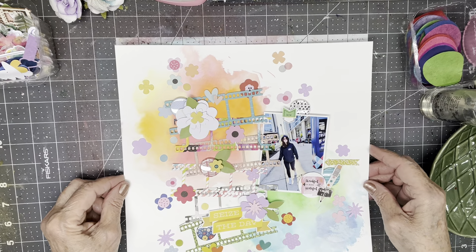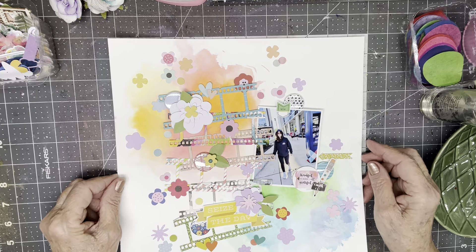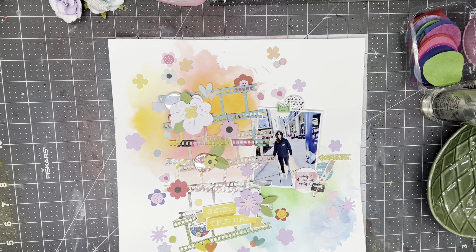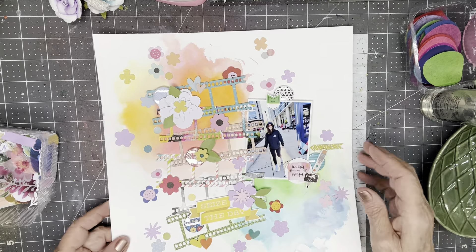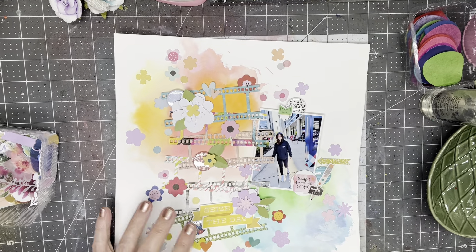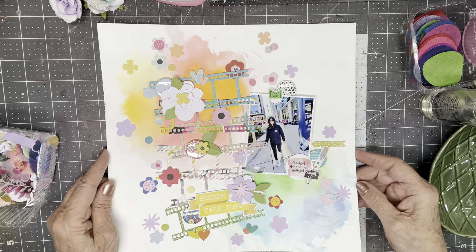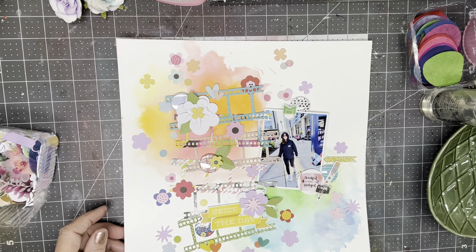Let me use the rest of those little epoxy dots — I can't put my fingers on them right now, but I will hunt for them off camera and sprinkle a few around here just to get rid of that sheet. Thank you for watching. Lisa, thank you for the great sketch, and I'm sorry I took such liberties with it. Bye.